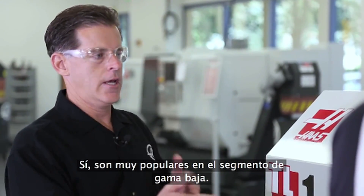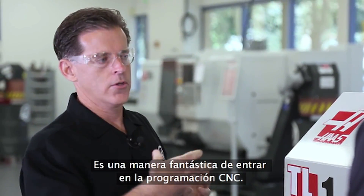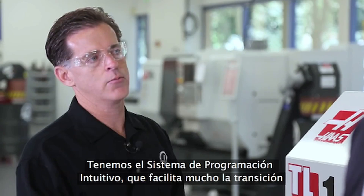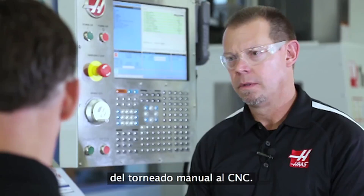They're very popular in the entry level market. It's a great first step into CNC programming. We have the intuitive programming system that makes it even easier to transition from a manual to a CNC turning.